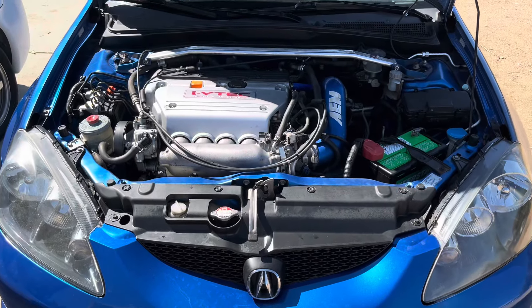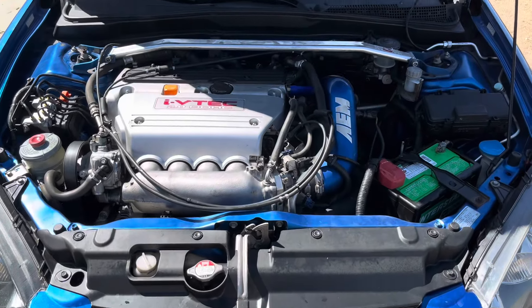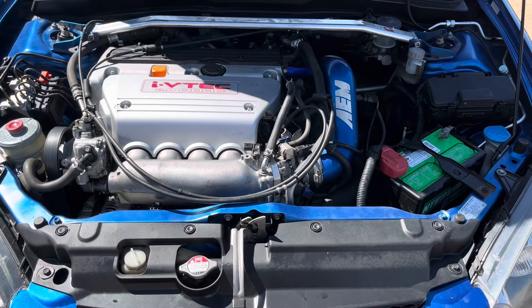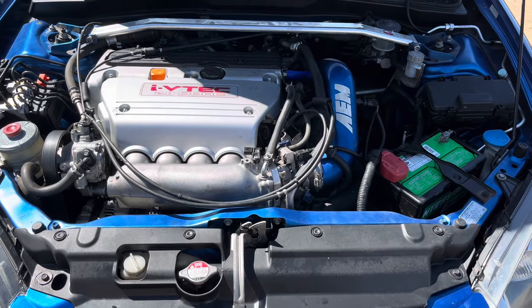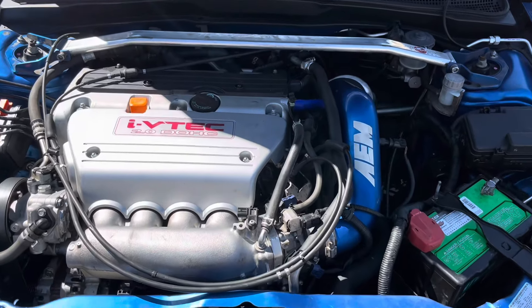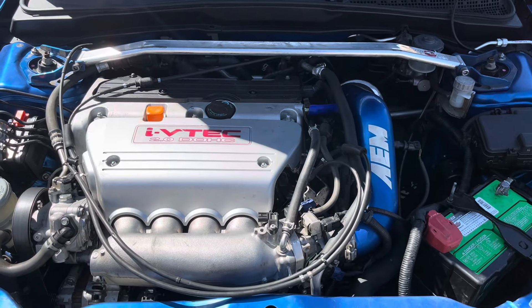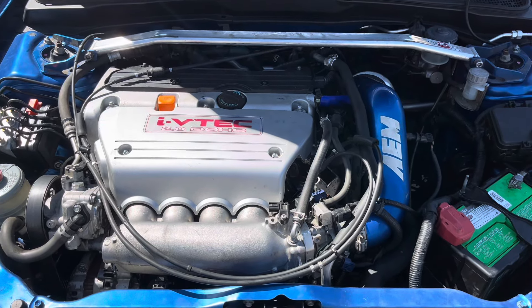What's up YouTube, so today is going to be part four of the Acura RSX base model K24 to six-speed manual conversion. Today we are going to be basically going over what we had to do to get this thing finished. Let's start with the subframe — we went to the R6 Type S subframe.